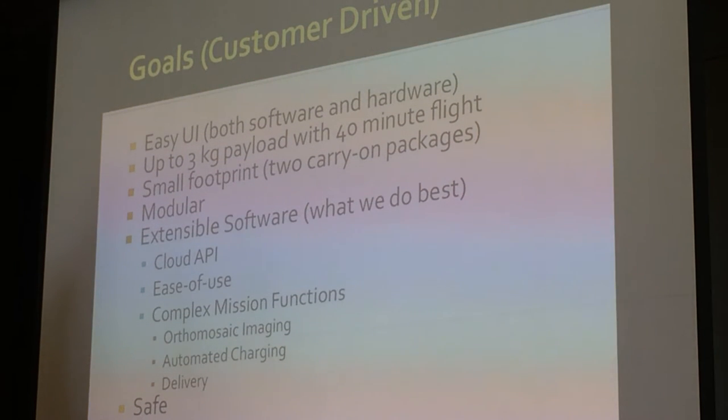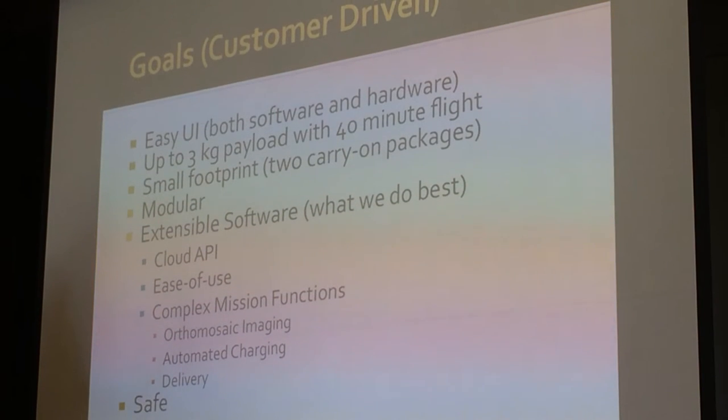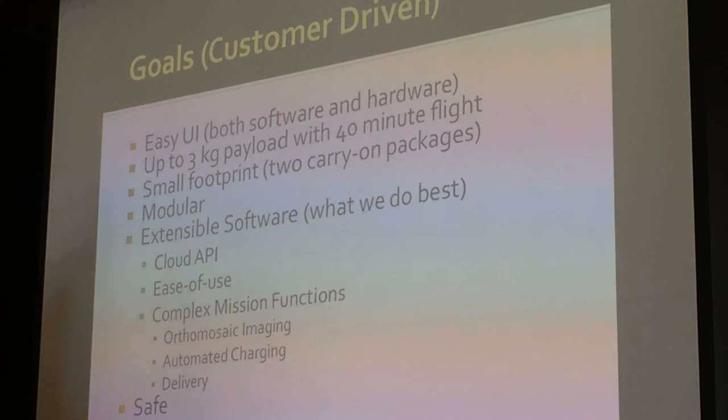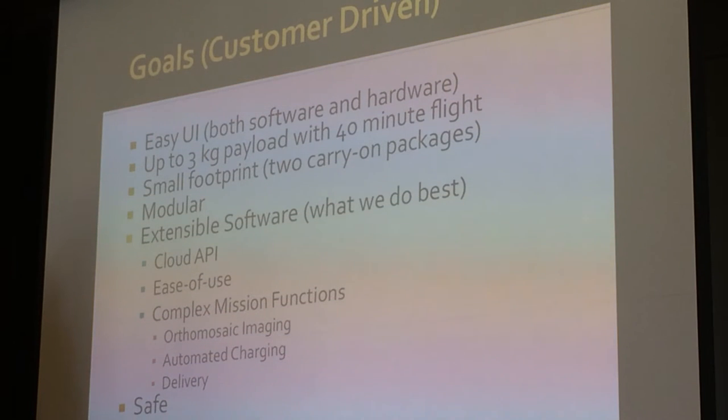What were some of the requirements we were looking at? We wanted up to a three-kilogram payload, which meant we're almost there with about 20 minutes of flight time. Depending on your motors and battery, you can build a large unit and that's not an issue. However, we also had this requirement of a small footprint — making a unit that can fly up to 40 minutes or an hour and fit into a couple of carry-ons while remaining reliable.